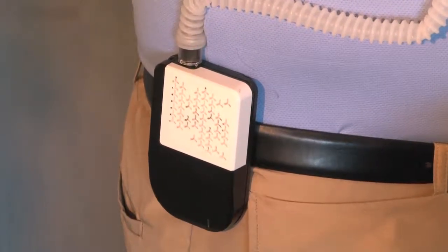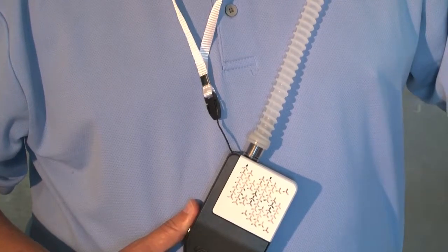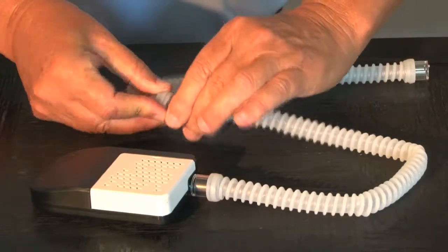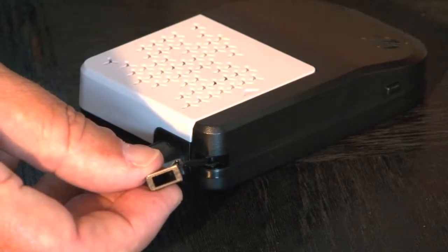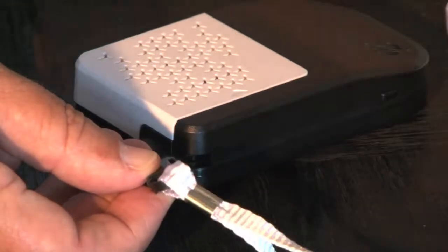Your EZ-Flow can attach to a belt or strap, or can be worn around your neck with a lanyard. If you need a longer tube, an extension is provided in the kit. Your EZ-Flow unit has a place to connect your lanyard for easy on and off wearing.